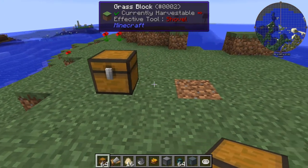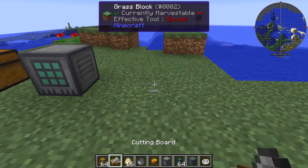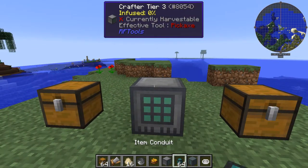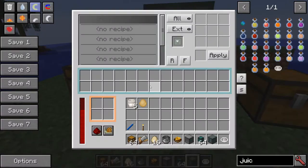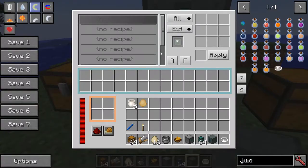Start with a chest here — that's going to be your input chest. Put your crafter right there, that's where all the work happens, and put an output chest where all your egg salad goes. On top of the crafter, put a capacitor or some sort of power source, whatever you have in your system, and you can see it's powering up.